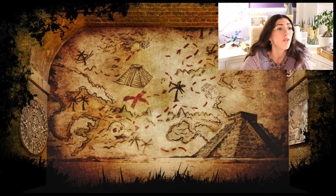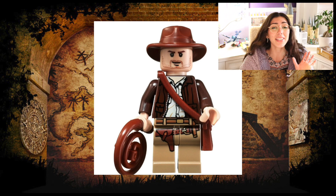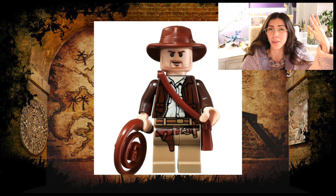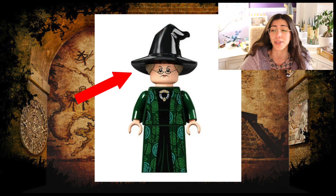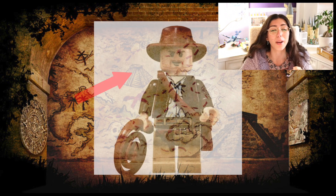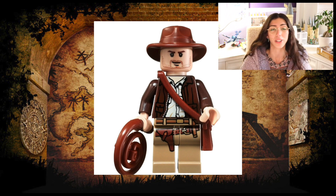First of all, and this might be a somewhat obvious point to make, but we are getting a new Indiana Jones minifigure. The exciting thing is he is going to be coming with a new dual molded head hairpiece — so the hat and hair are going to be one combined piece. You're not going to have to switch between either the hat piece or the hair, and hopefully double-sided face printing as well. I have the feeling this minifigure is going to be very, very good looking.